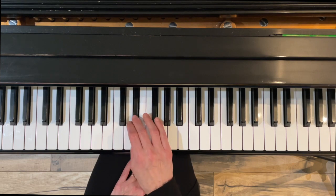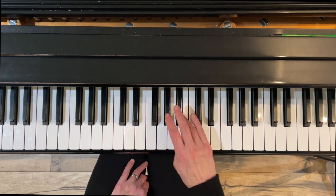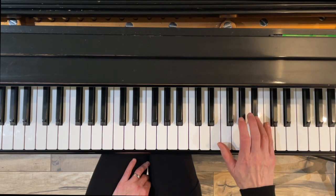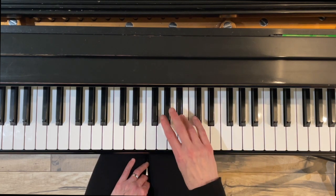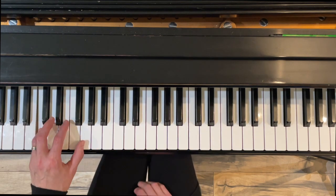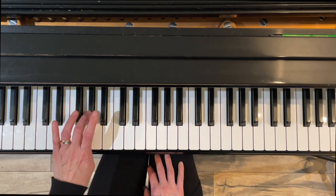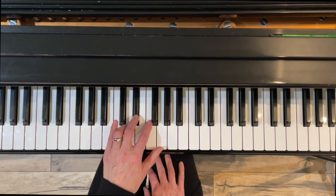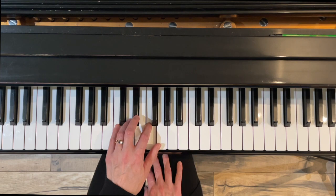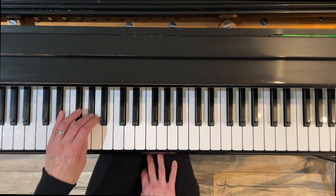Right hand: under three, under four, under three. Left hand, same thing — cross with three first, then left four, and three. Coming back: under three, under four, under three.